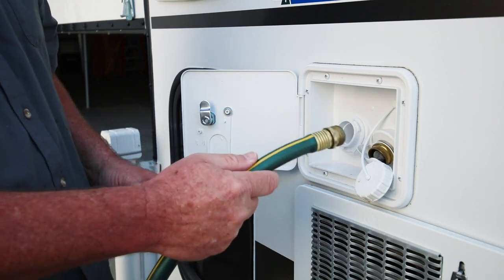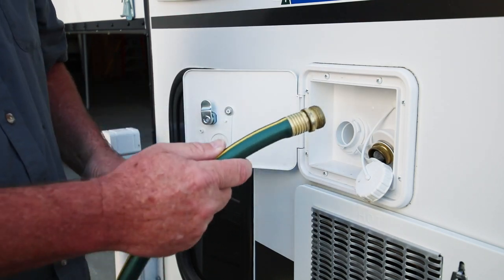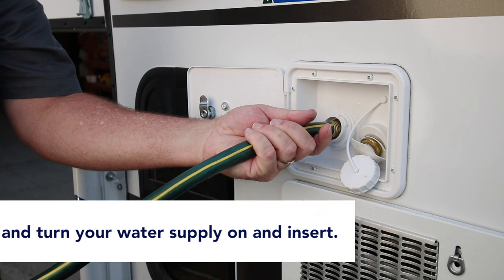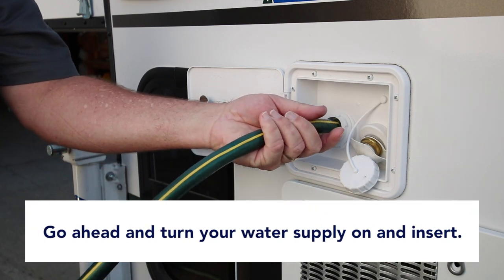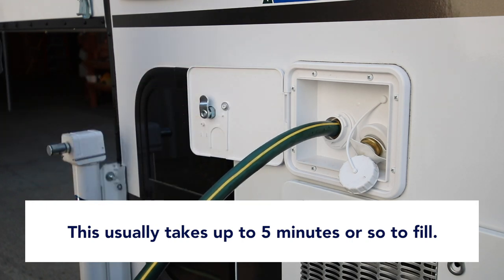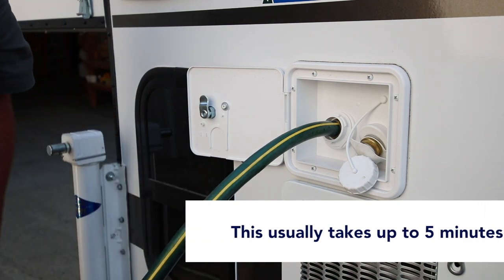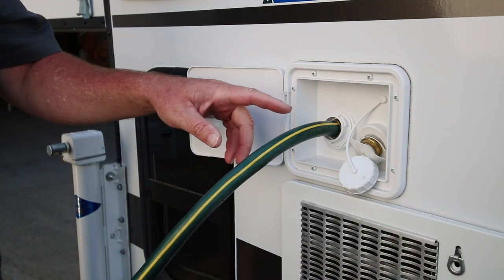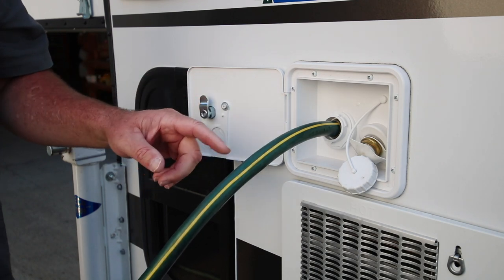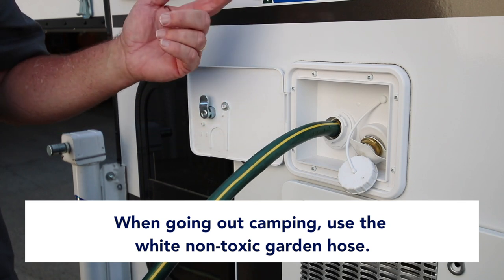We're going to go through the full system — show you how to fill it, flush it, purge it, and run it. Turn your water supply on and fill it up. This usually takes four or five minutes because you're filling a 20-gallon water tank and a 6-gallon hot water tank if you have that option. When going out camping, we usually fill the camper using a non-toxic white garden hose.